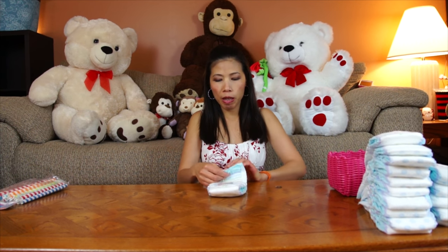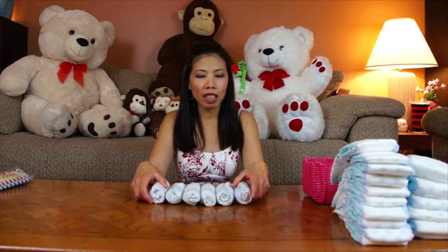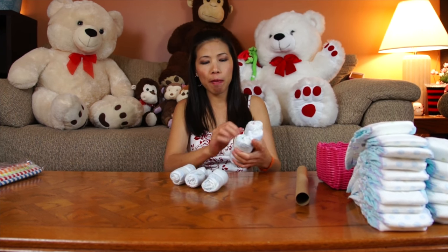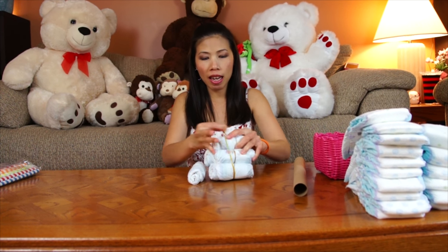First, we're gonna roll the diapers. We're gonna need 24 rolled diapers - just roll them like this and rubber band them. Keep rolling until you have 24. Here's six diapers I've rolled. I'm gonna make the wheel - just wrap with the rubber band like this.